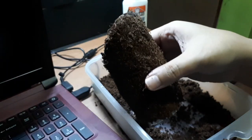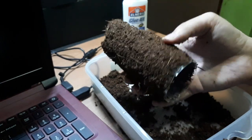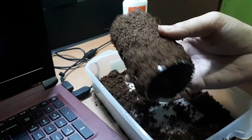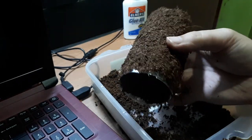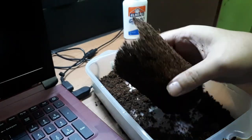We're almost done. As you can see, we have successfully covered the bottle with the coco peat. Now what we need to do next is do the same on the inside, then dry it. Currently it's already 9 PM, so we will dry this one tomorrow morning.